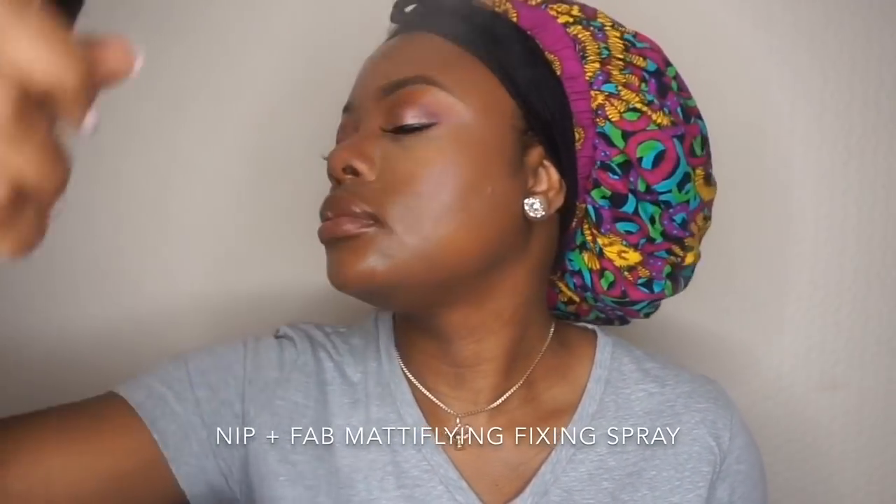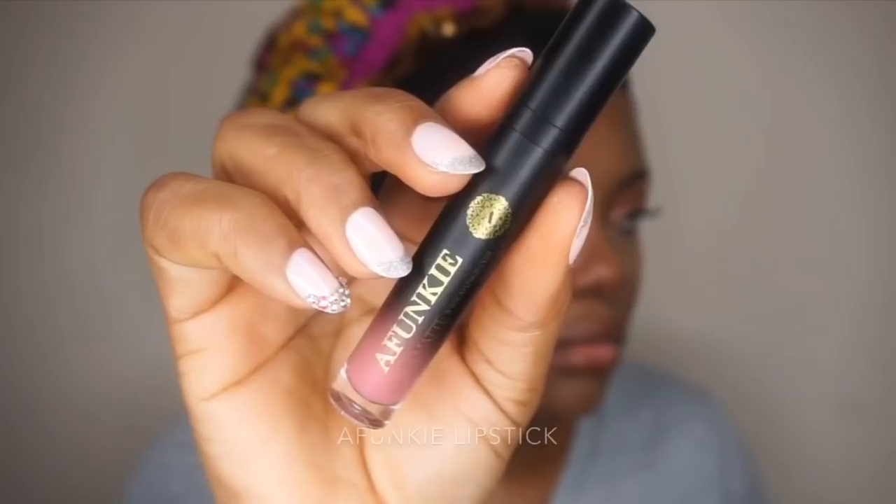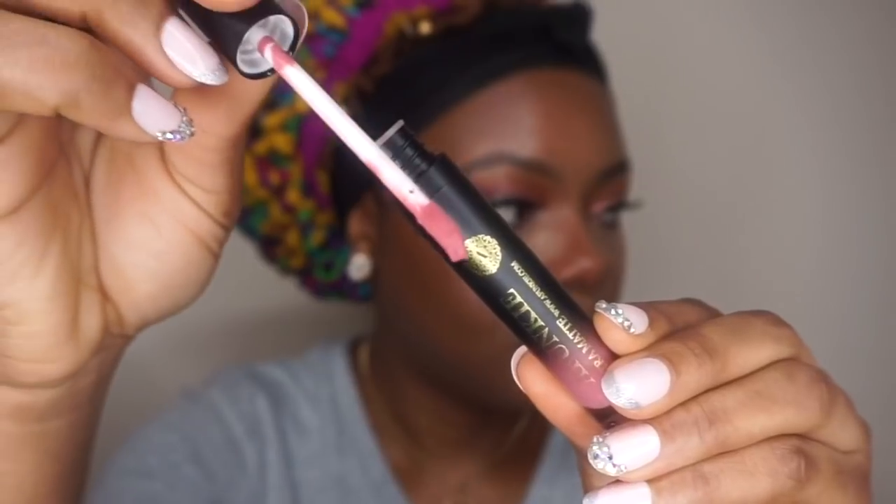Then I'm going to spray my face with a Nip+Fab setting spray. For the lips I'm going to use the NYX brown lip liner, then I'll go in with this Afuncare liquid lipstick. I'll leave the name in the description bar if you're wondering.